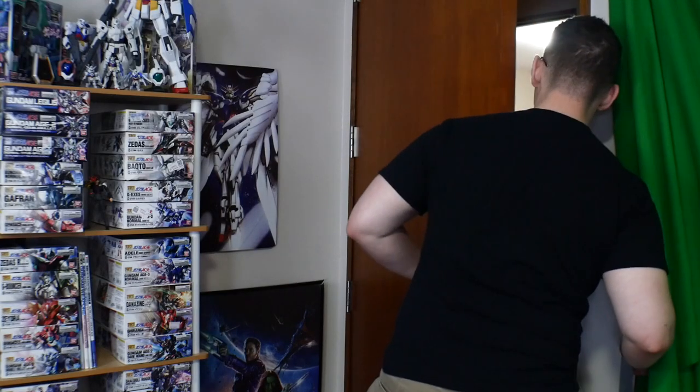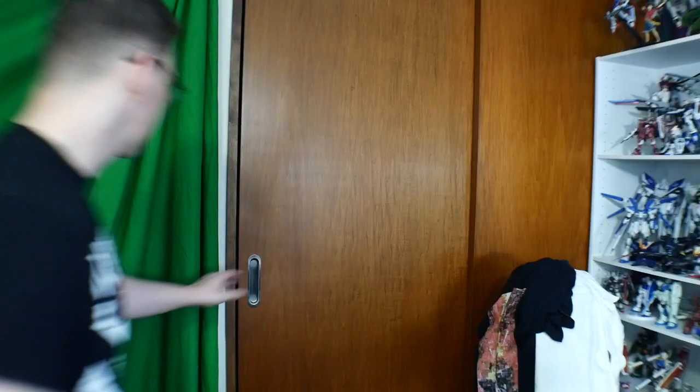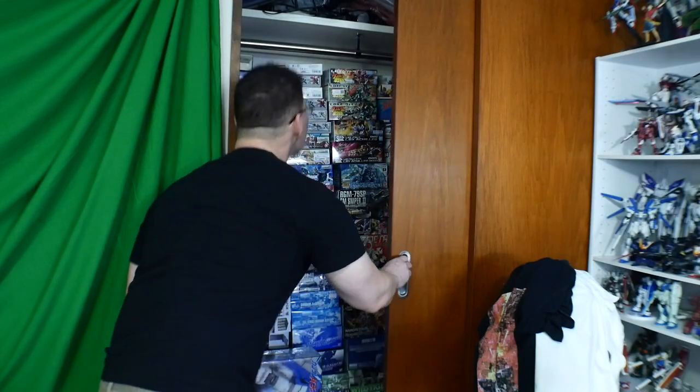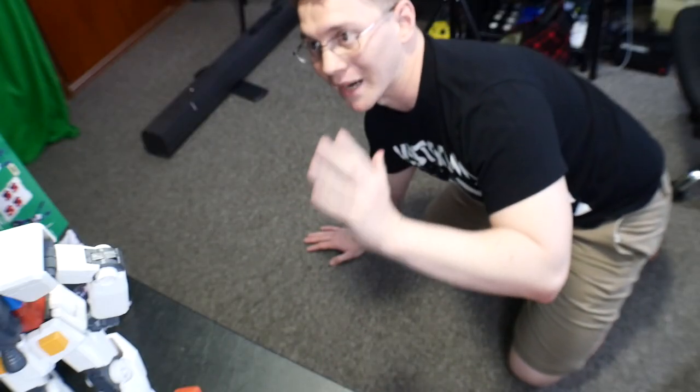Crow, what are you doing? I'm checking to see where that son of a bitch is at. I know he's hiding around here somewhere. I highly doubt he's in here. I know he's probably not in here, but I gotta check. Well, I guess he's not in here. Door's locked, check the closet.